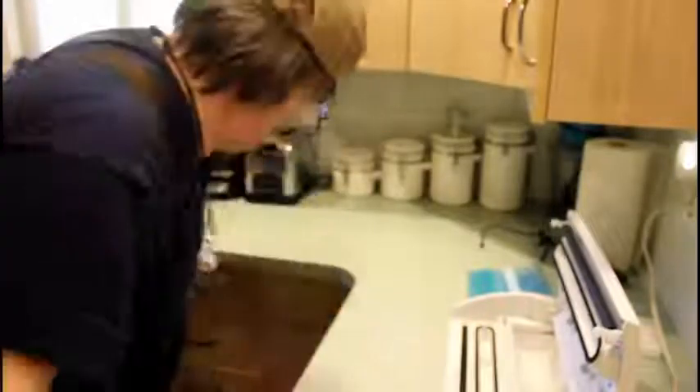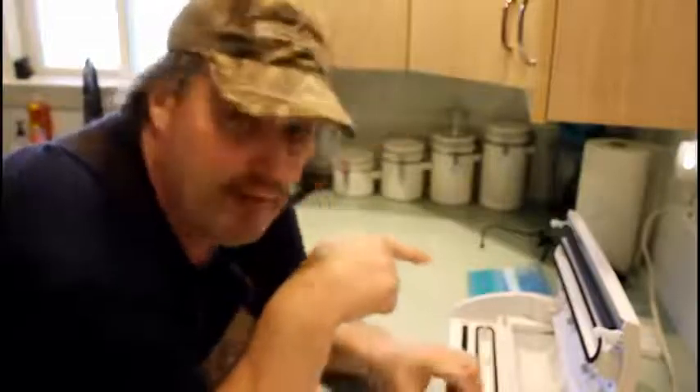Hey guys, John here. We got something really cool to talk about today — I'm gonna teach you how to make your very own food saver bags.